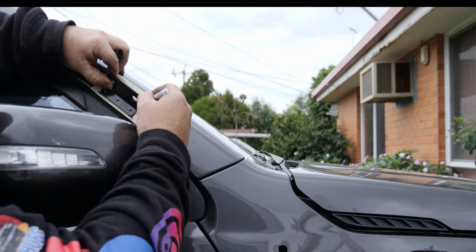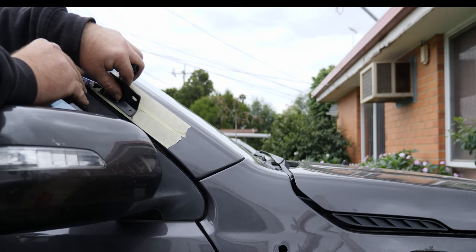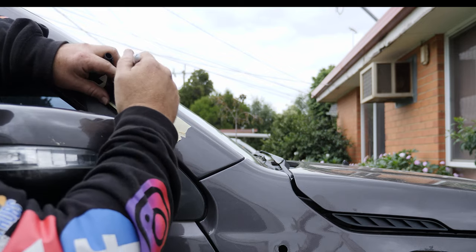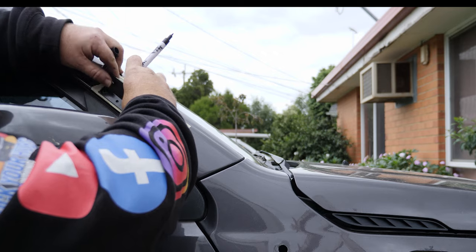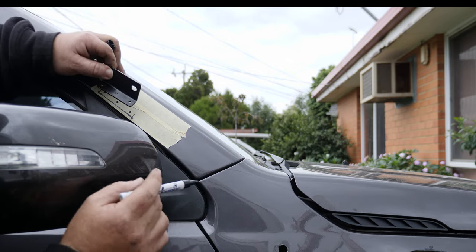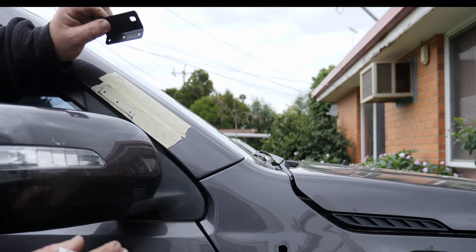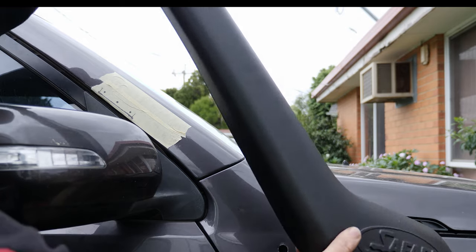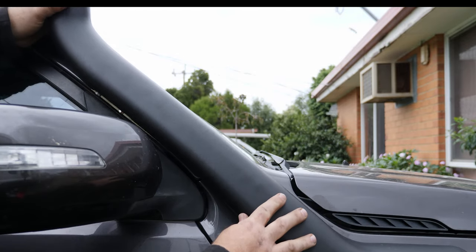I've got the bracket off and I'm going to mark up the three holes on the tape. We've all heard the saying — measure twice, cut once — and it's really important here because we're going into the A-pillar, which is not an easily replaceable panel. So I'm mounting the snorkel body back on to check my alignment. I've measured twice and now I'm ready to cut once.